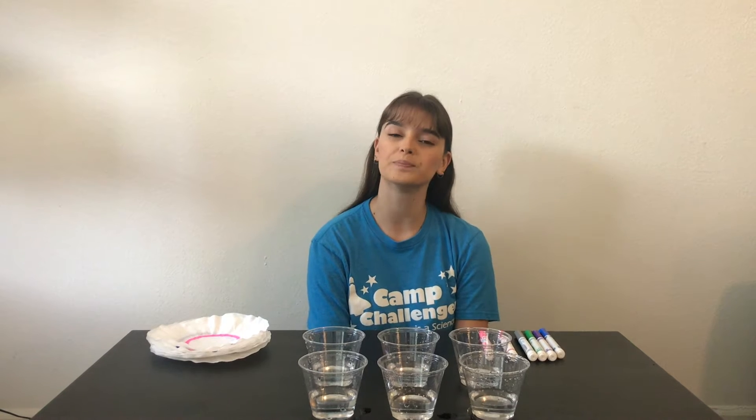Hi guys, my name is Liana and today I'll be showing you a cool science experiment that you guys can do from home. Today we're going to be doing paper chromatography.